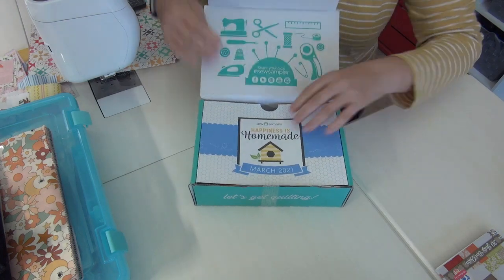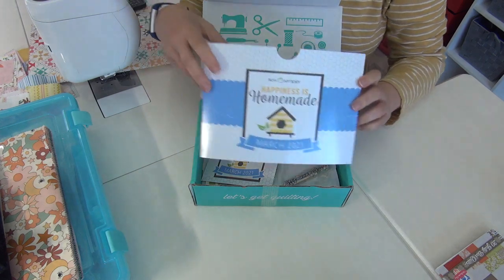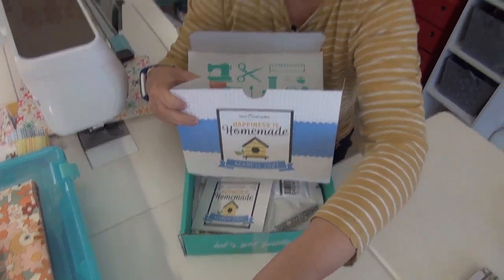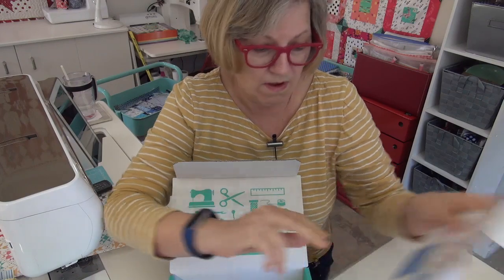I always love a good theme — homemade is always good! This month, if you're a subscriber, on the back there is a discount code for 25% off Martingale books, and those are mine. So if you have this you can go pick up any of my books for 25% off.